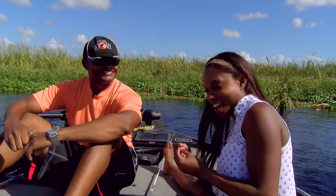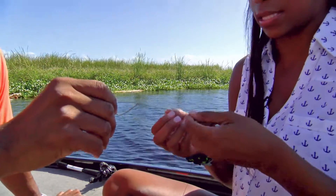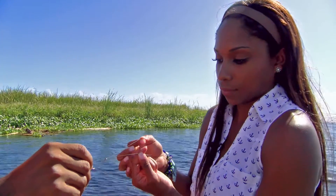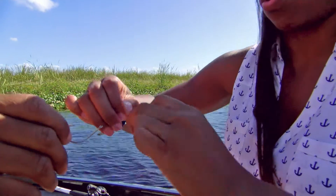So, believe it or not, I tie my knots like I would tie a bracelet. What I like to do is put it through the hole first and then pull both ends as long as possible — not too long, but a little bit.